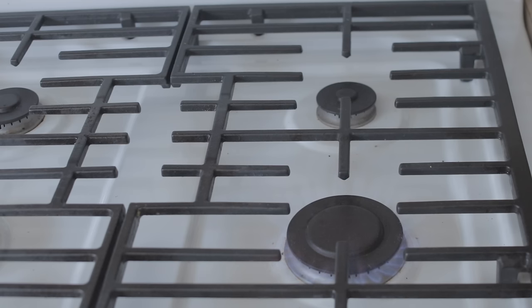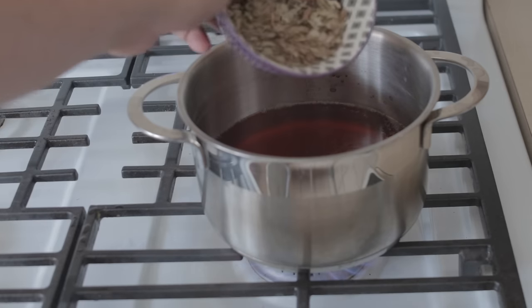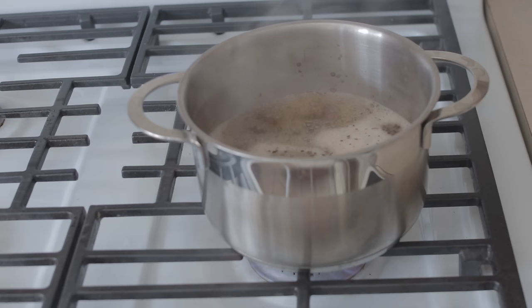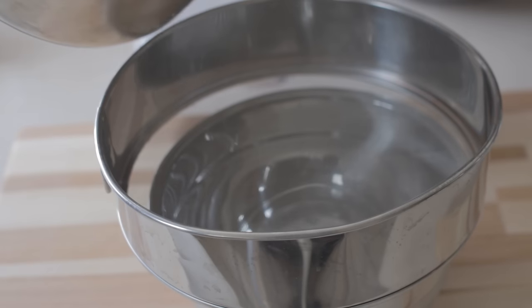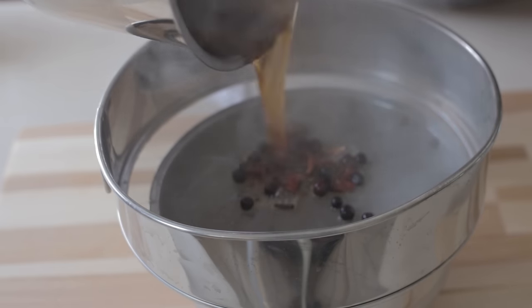Now that we have the spices together and our sweetener measured out, we can begin boiling the rest of our ingredients. We heat up our sassafras tea with the safrole removed and add our spice mixture into it. We bring this up to a boil again and let it go for another 10 minutes, at which point we take it off the burner and filter off the flavoring spices, just as we had done with the sassafras earlier.